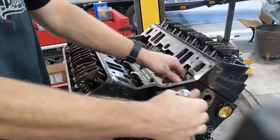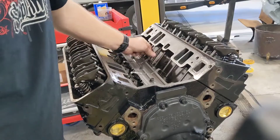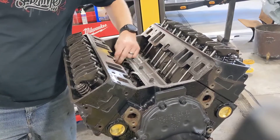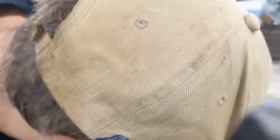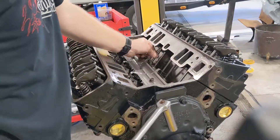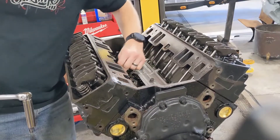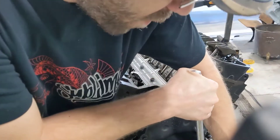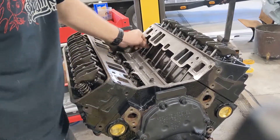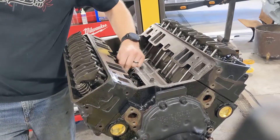Six. Seven. Eight. And if you lose track, it doesn't hurt anything — you can go 20 times if you want, be as thorough as you want. You just want to make sure there's no point on that camshaft where any of these push rods are loose.